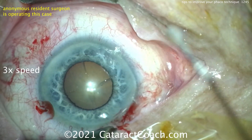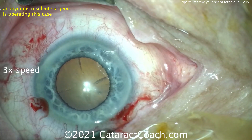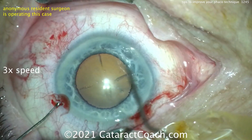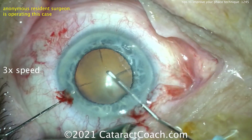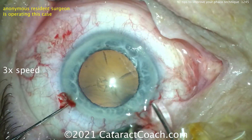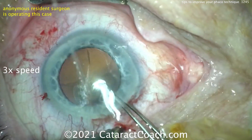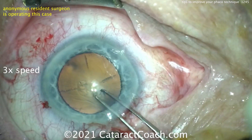Good move — I'll give you proper appreciation for that, it was a good move. Look at that pupil dilating up much more widely — that is great. Fixating the eye, starting with the cystitome and getting a rhexis done here — not too bad, got a nice little flap turned over there. Now the trypan blue dye didn't appear to do a whole lot; I don't see much blue dye on that capsule.